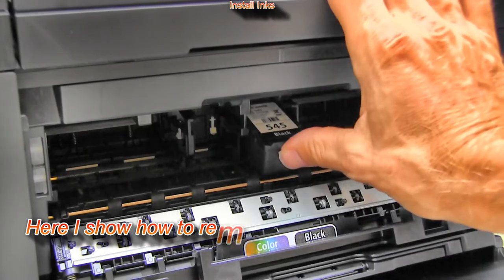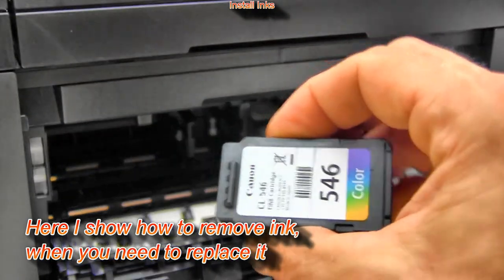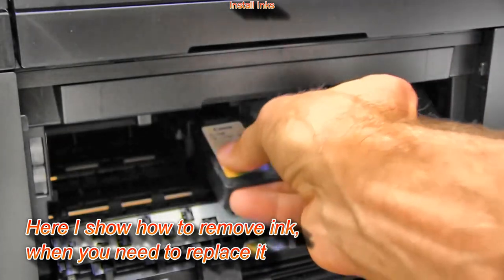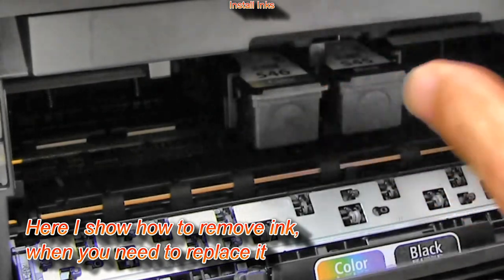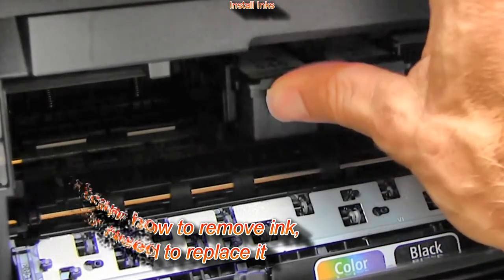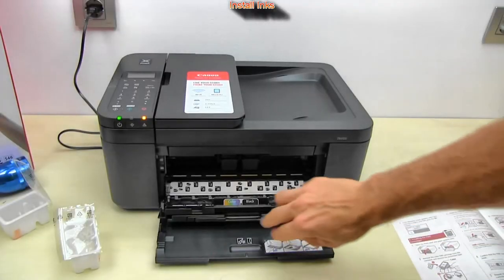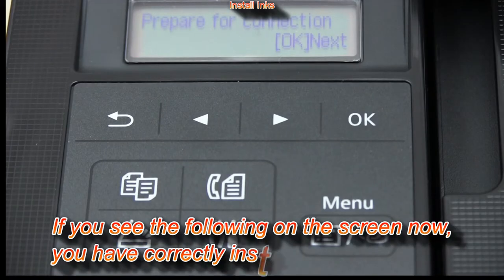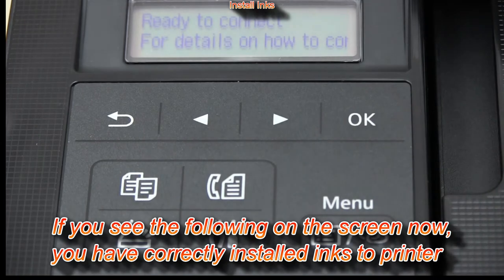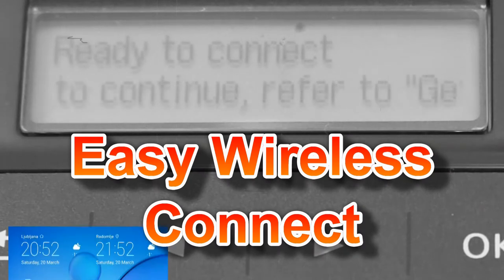Here I show how to remove ink when you need to replace it. When you see the following on the screen, you have correctly installed the inks and you can proceed with downloading the Canon Print app and setting up your PIXMA to the Wi-Fi network.